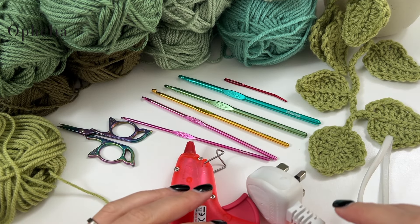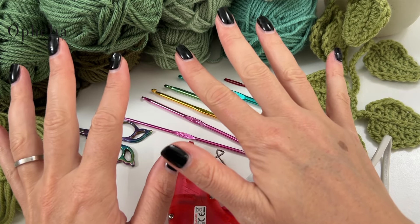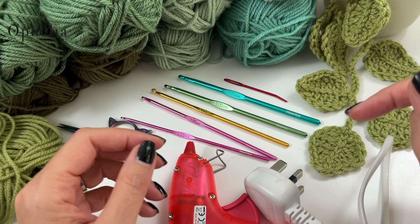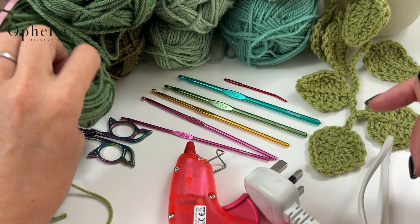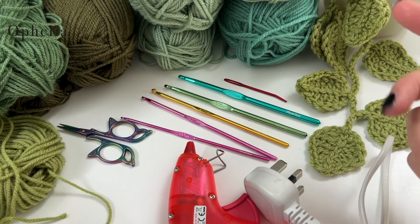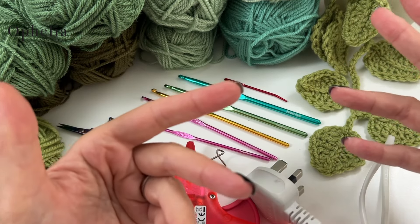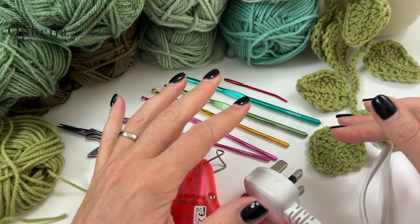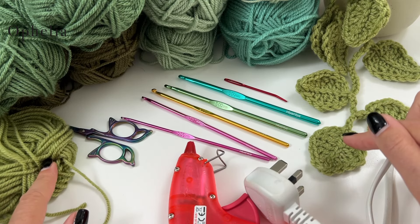So what do you need for this project? Here I have a selection of green yarns. I chose one colour, but you can choose multiple colours. I have chunky, DK, and Aran. It doesn't matter what thickness you have — you can even combine thicknesses and colours. I'm going to stick to one colour, meadow in Aran.